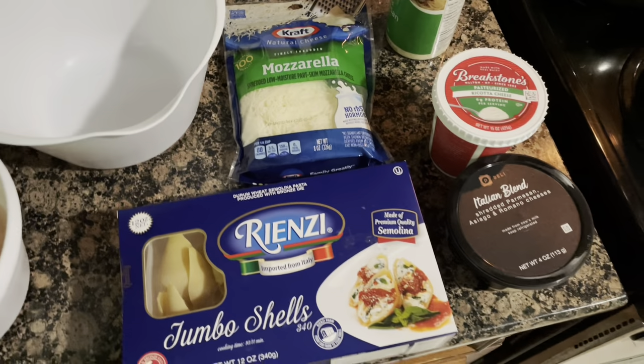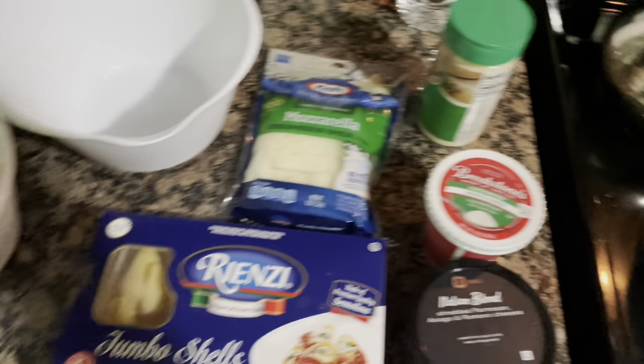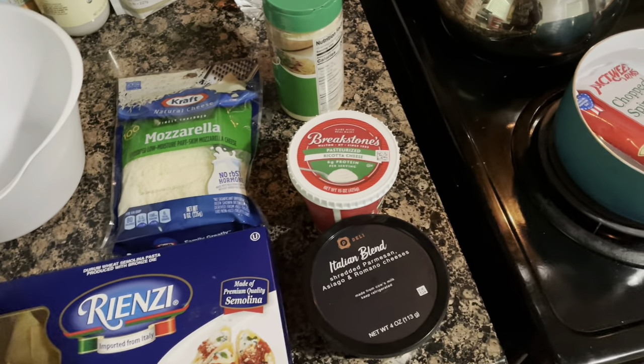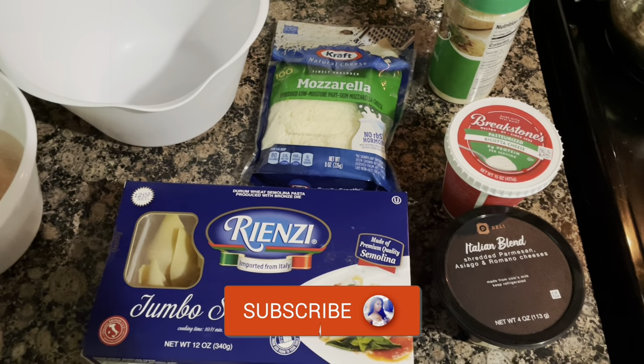Welcome back to my channel, it's the Ebony Jay with the only way, period. Tonight I'm going to give y'all a quick cook with me. One of my subscribers suggested I make stuffed shells with salmon, spinach, and cheese, so this is my first time attempting to make this.